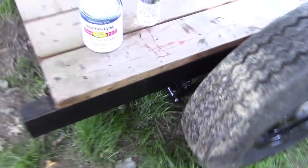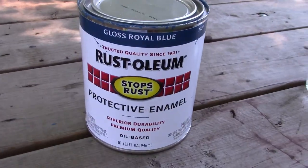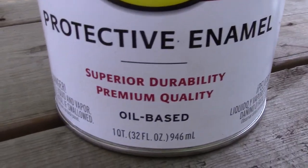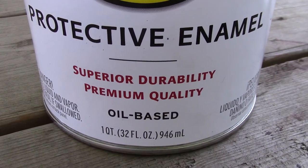I'll show the paint that we used. I bought it locally here in Ohio. It's gloss royal blue Rust-Oleum protective enamel — superior durability, premium quality oil-based. This is one quart of it.